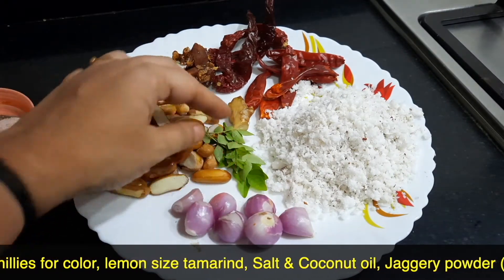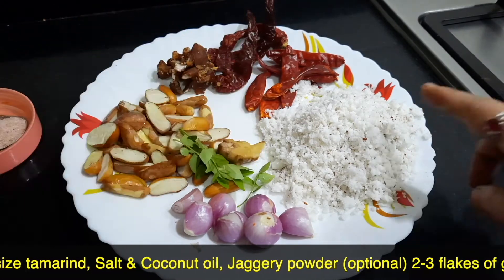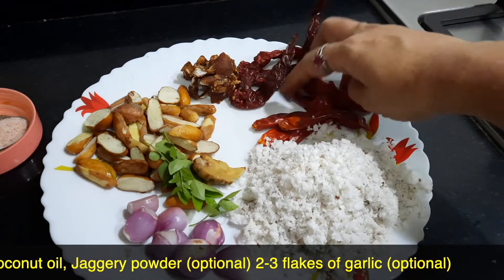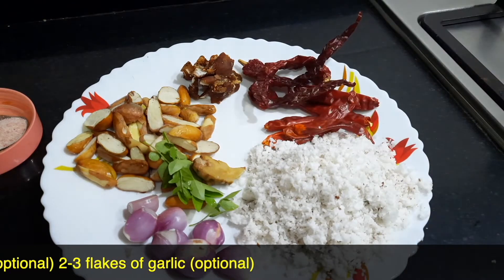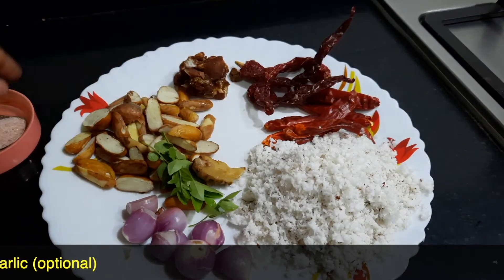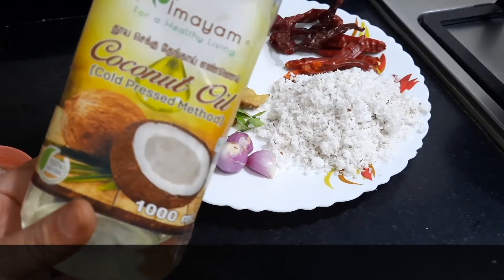The other ingredients are 4 to 5 small onions, a few fresh curry leaves, a small piece of ginger, half of a small coconut which is grated, 4 to 5 red chillies along with 3 to 4 Kashmiri chillies for colour, a small lemon-sized tamarind, salt as per taste, and coconut oil for frying.